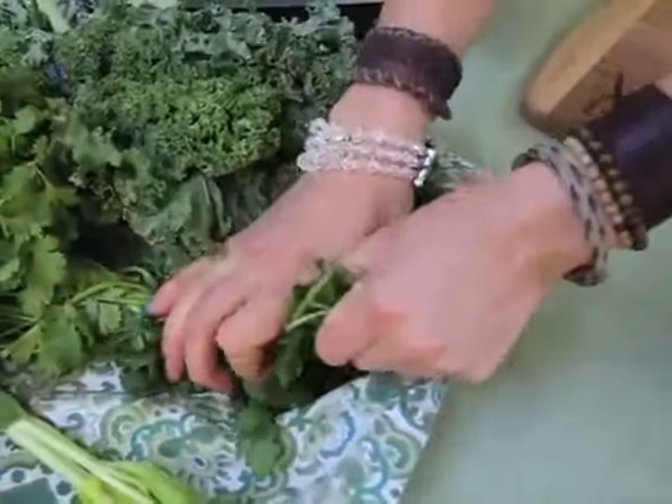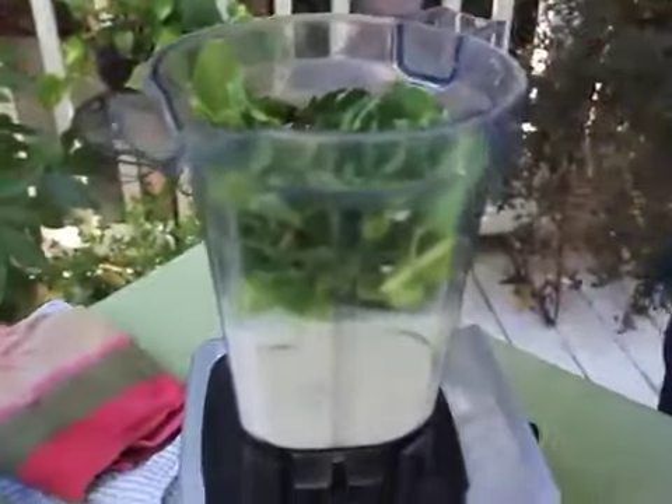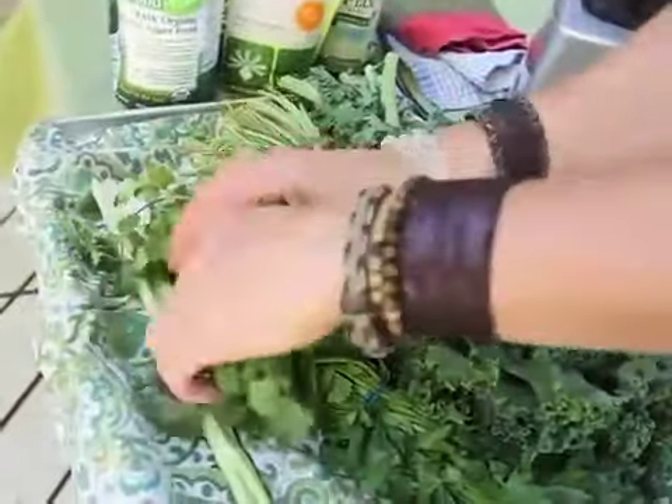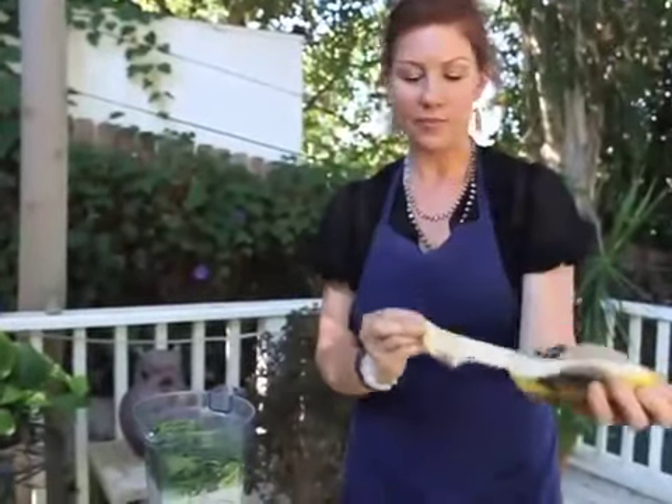I literally just take a handful of parsley, a little cilantro, and a little bit of kale — which is my favorite vegetable in the whole wide world. Then I'm going to top it all off with another creamy fruit that adds just enough sweetness: a banana.